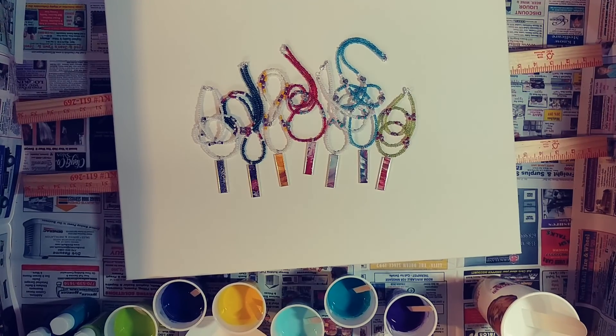Hi guys, I'm back. I can see the whole canvas is not on the screen — I'm sorry about that, but I have to center it in the table. When we're all done, I'll try to get an entire shot of the whole painting.